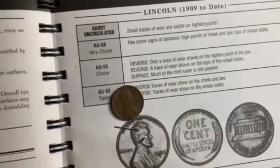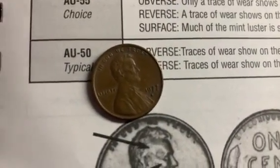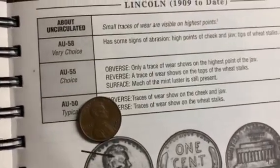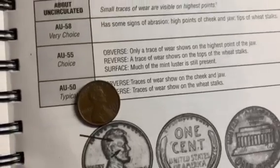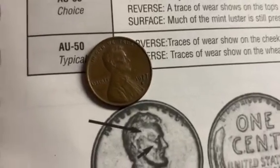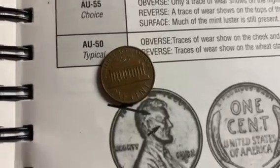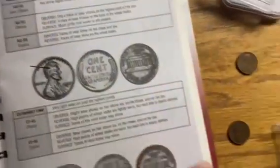AU55 obverse: only a trace of wear shows on the highest points of the jaw. Looking at this coin, there is ample detail on that jaw. I can see the beard and the hair lines clearly, and you can see the cheekbone very clearly. I don't think it's an AU58 — it has some signs of abrasion on the high points of the cheek and jaw. So I'd grade this coin AU55. That's a conservative grade, but I'd rather be conservative than overgrade this coin.